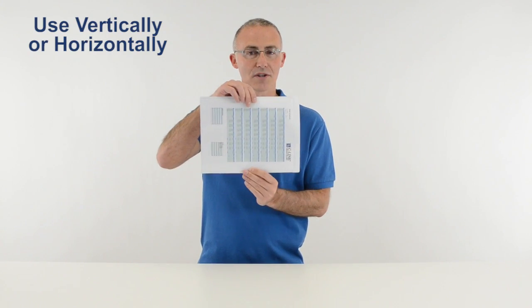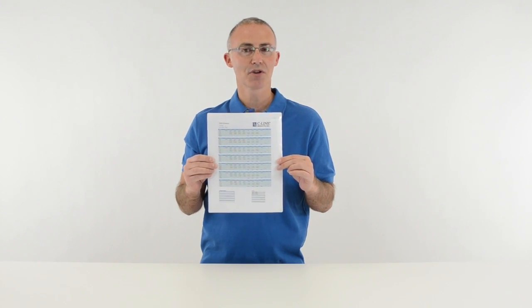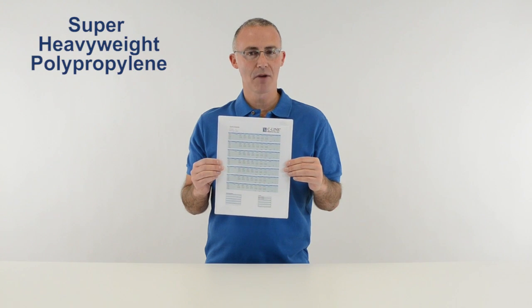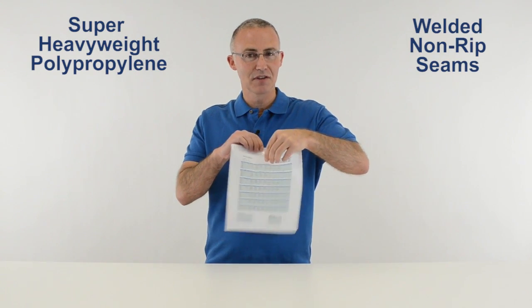They can be used vertically or horizontally to post information wherever you need it throughout your business, warehouse, or school. The holders are made from super heavyweight polypropylene with welded non-ripped seams to hold up in even the roughest of environments.